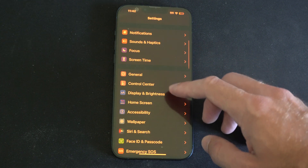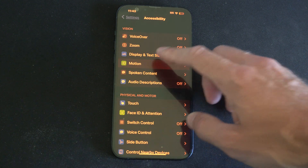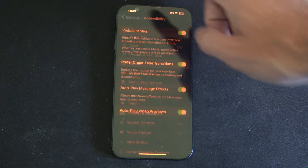Now let's go to Accessibility. Under here, let's go to where it says Motion, and turn on Reduced Motion right here, so there's less movement on the screen.